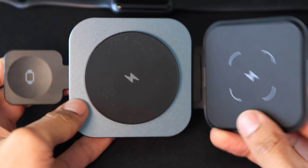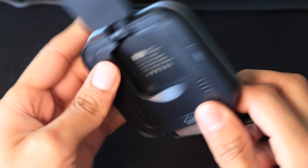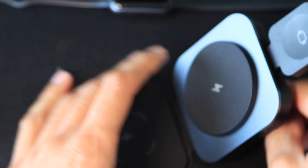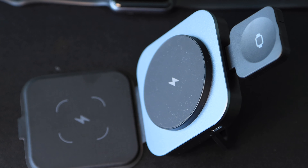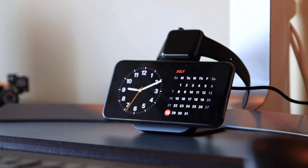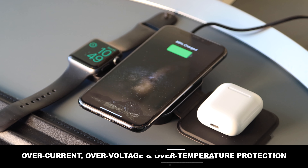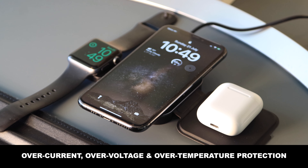One notable feature is magnetic charging capability, which is MagSafe compatible with the latest iPhones. Unfortunately I couldn't test this out as I have an iPhone XS, but it still charged my device without any issues. Another key feature is protection against overcharging, with over-current, over-voltage, and over-temperature protection.